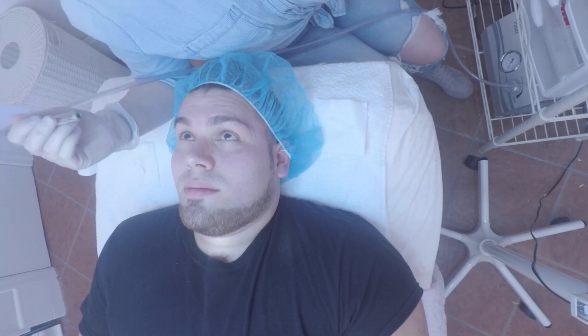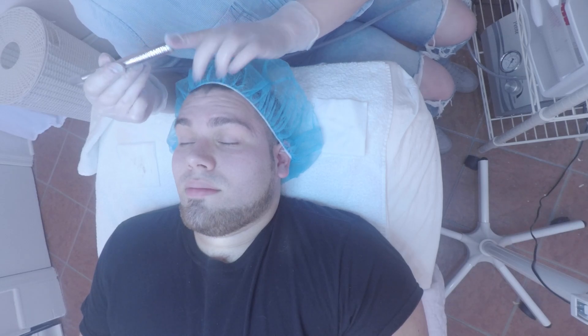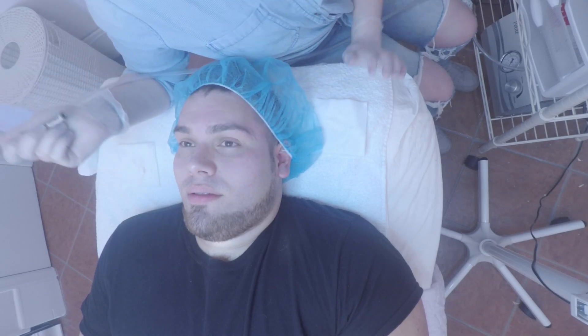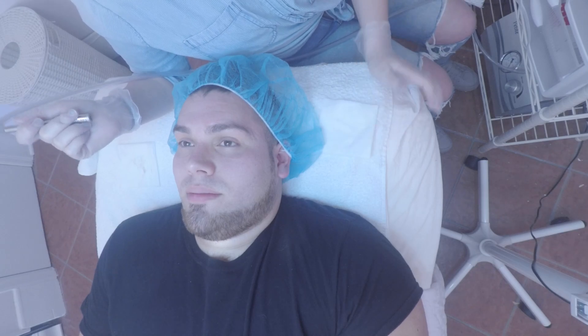So we're going to be doing microdermabrasion next. Basically it's this wand that has a coarse tip on it, hooked up to a tube that has suction coming through it. It's going to get rid of all the dead skin that's still on the surface after dermaplaning, and help trigger that renewal mechanism in your skin to shoot new cells up and help your skin rejuvenate itself.